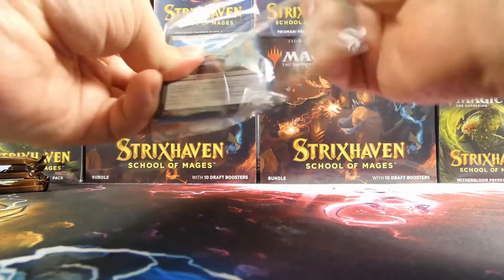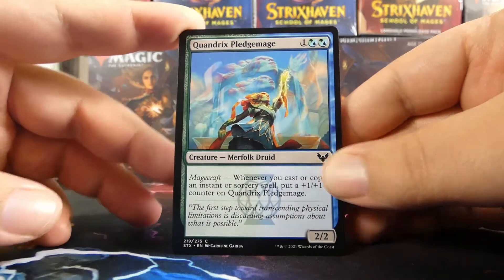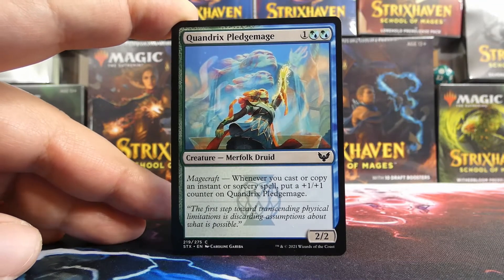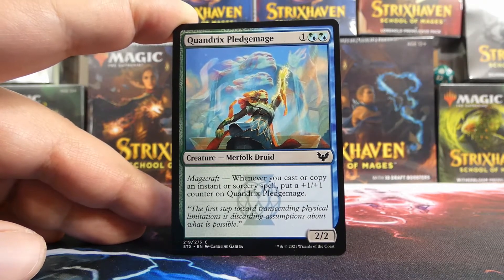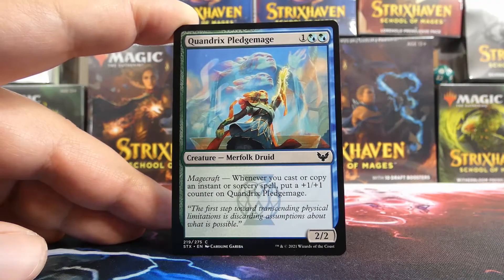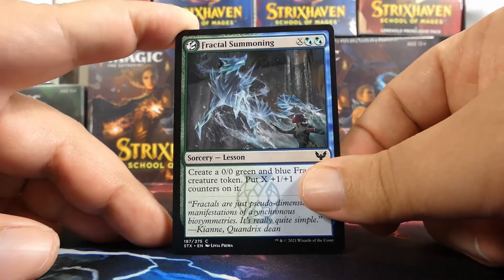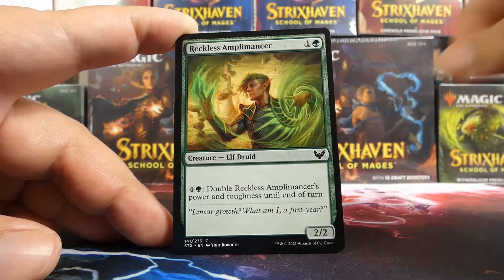We start with a Quandrix Pledge Mage. This common is up front because we'll get uncommons and maybe another rare towards the back. The pledge mage is here to make sure that, because we picked this college, we're actually able to play it. We also have Quandrix Campus — also very good — and Fractal Summoning as a lesson. It doesn't have to go in our deck as long as we have some learn cards. Reckless Amplomancer — I like this one.